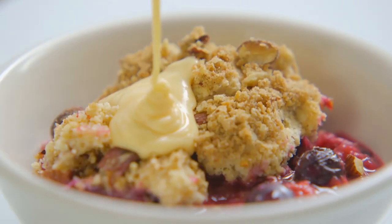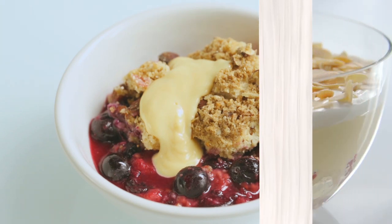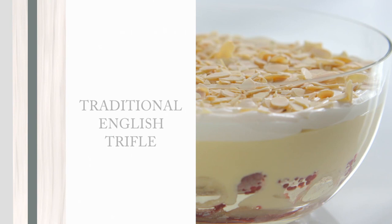Serve it warm, poured over a crumble — the recipe for this one is online. Or when it's chilled, it's sublime in a trifle.